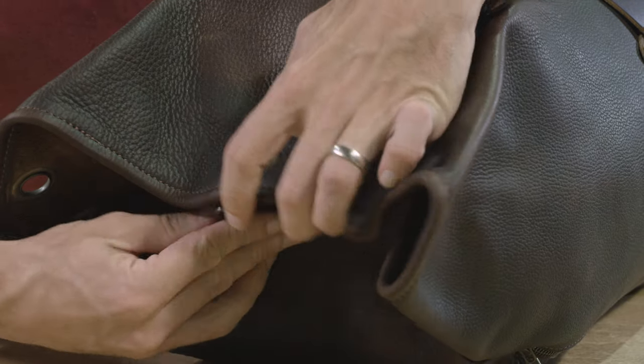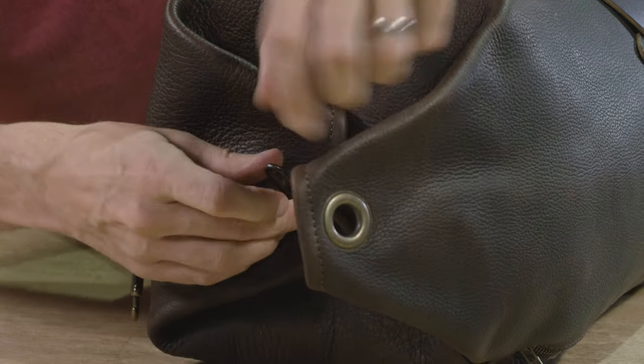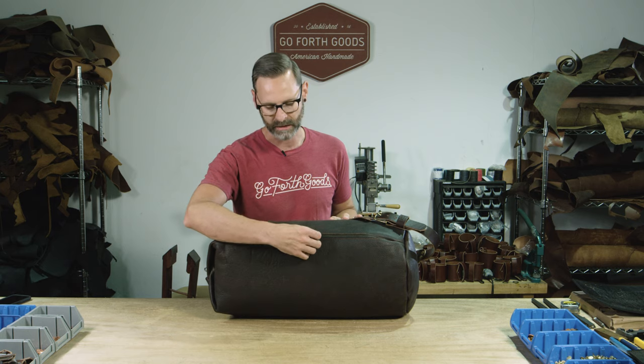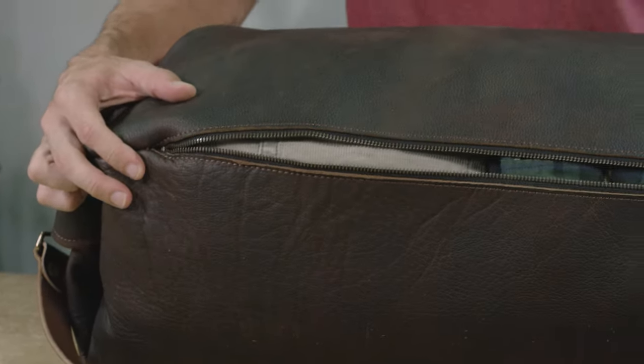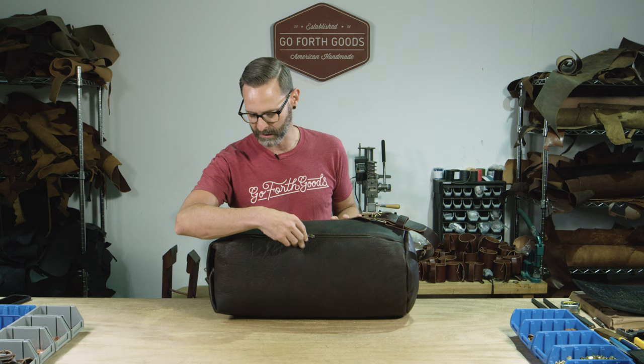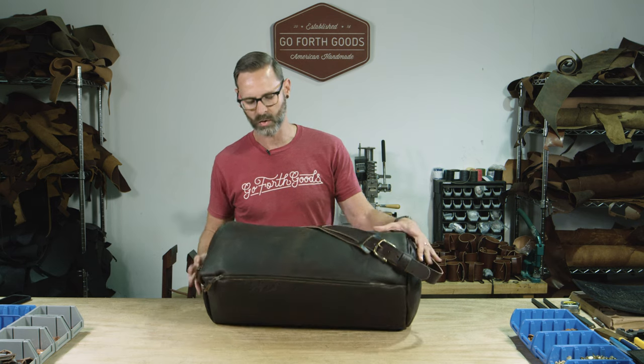It unfolds and opens from the end, and we also added a zipper on this bottom side here so you can just flip it up and get into it. The zipper is a YKK solid brass zipper, so it's nice and durable — it's going to last you a long time.